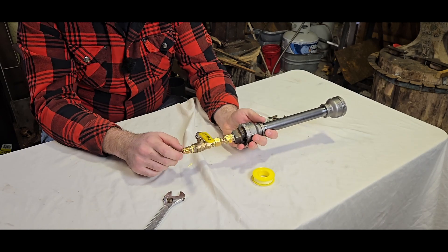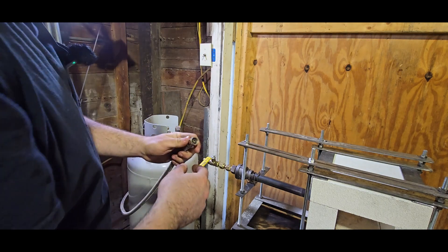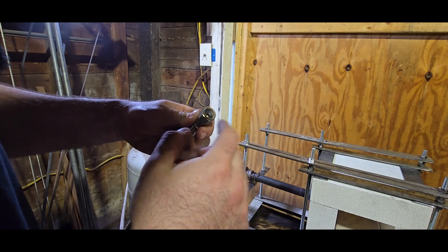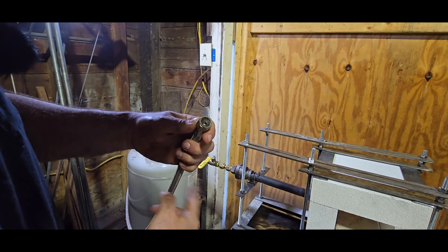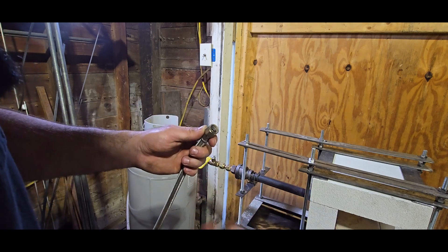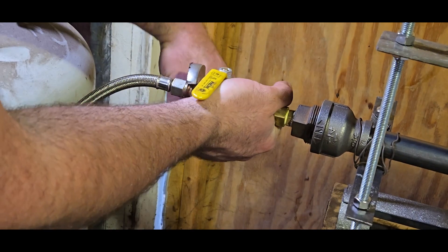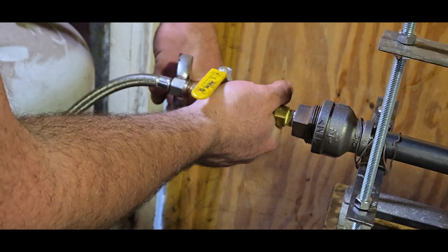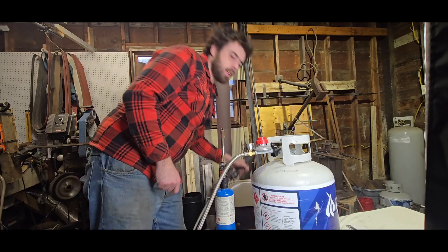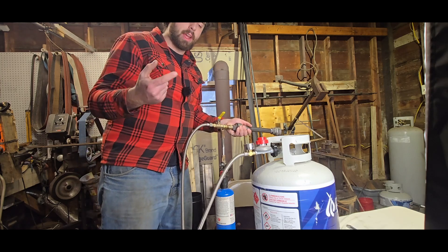Now we're ready to attach the gas line. I'm going to hook up the venturi burner to the stainless steel hose. It has a rubber gasket — make sure there's nothing in there and that it's seated, because these hoses are great but I've had the rubber fall out. Get it hand tight as you can, then use your adjustable wrench and hold your venturi burner. Having the valve where it is gives you leverage — don't have to kill it, just has to be nice and tight.